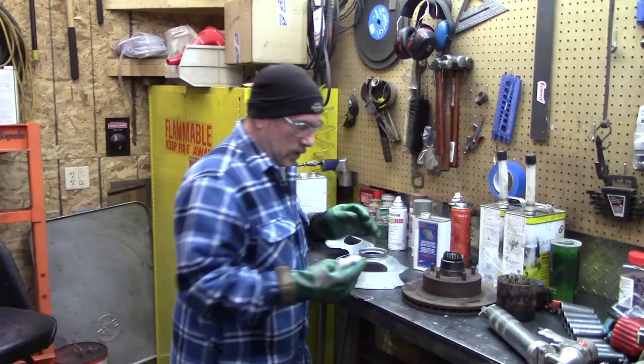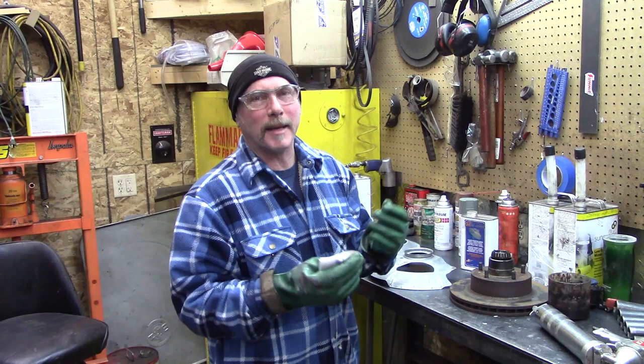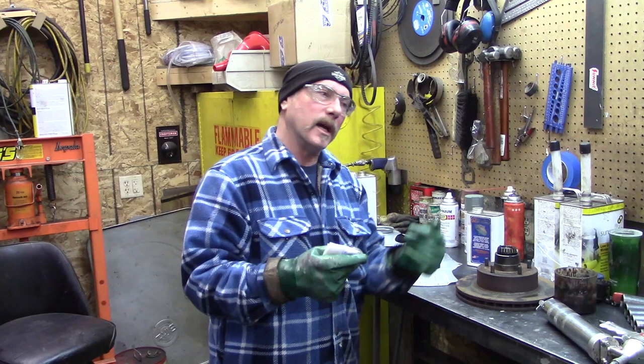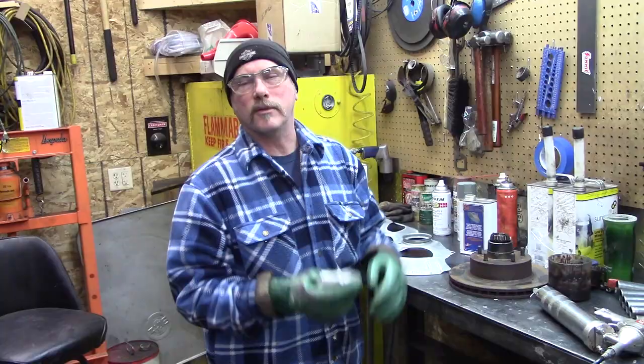I'm starting to wear gloves now because some of the people that watch these shows made comments about not protecting ourselves, and it makes sense because everything you end up using goes through your skin and it goes to your liver. Back in the day mechanics used to wash car parts with gasoline. I read a story about a NASCAR driver who died from lead poisoning from washing car parts with no gloves.